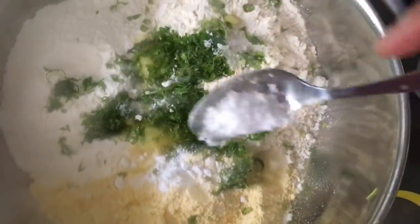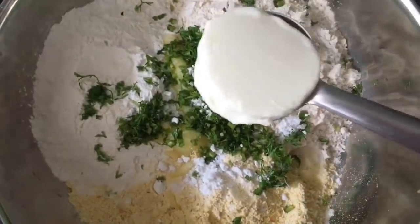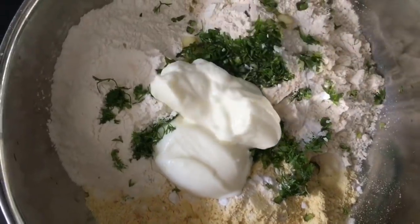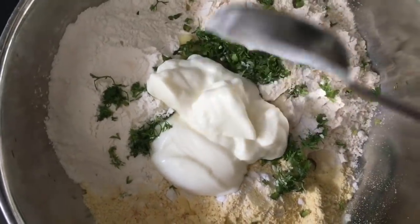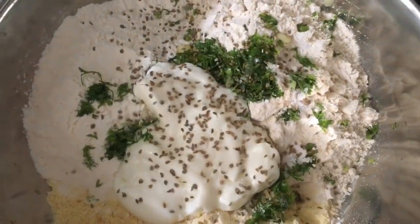Sugar, fresh curd — make sure you use fresh curd, not sour curd — and ajwain seeds, called carom seeds. These are very good for your digestion.